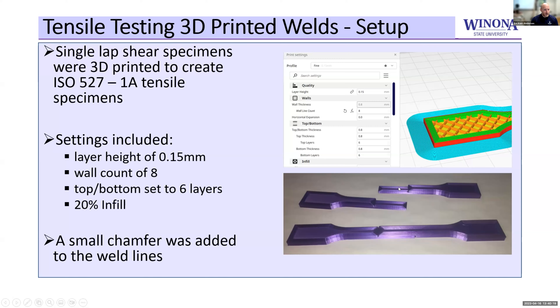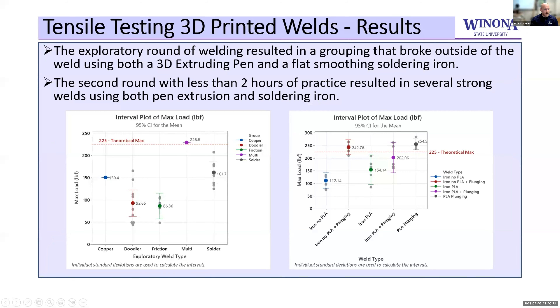In the first round of tensile test shears, with no training whatsoever, we had one setup that exceeded the theoretical max — we actually had a break outside of the weld zone, which was amazing. So it seemed like this had some merit and we should do more study. We did more study and found a couple of things that worked really well.